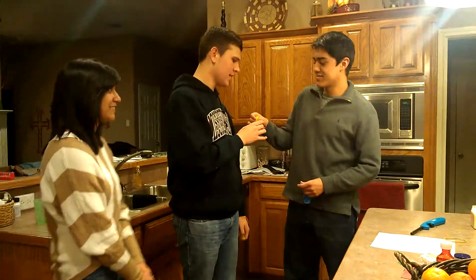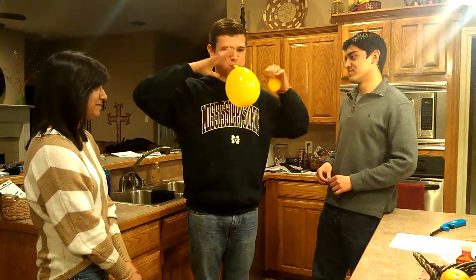Now we're going to demonstrate this. I shall blow up the yellow balloon. Here, I got enough water.